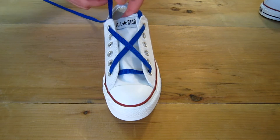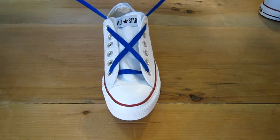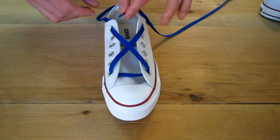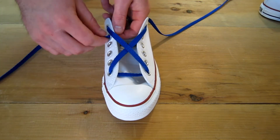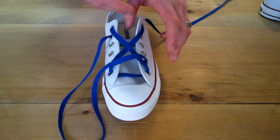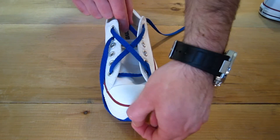Do that same thing with the other side. Then you're going to go out the next eyelet down, and then across and down and in the second from the bottom eyelet.